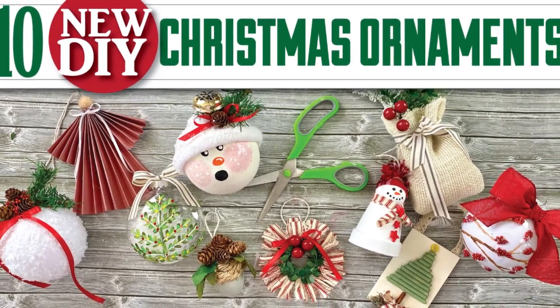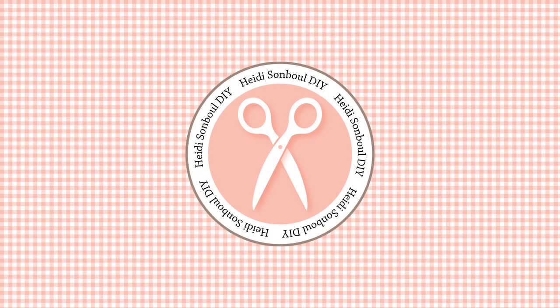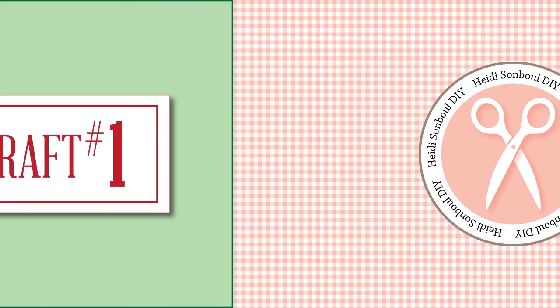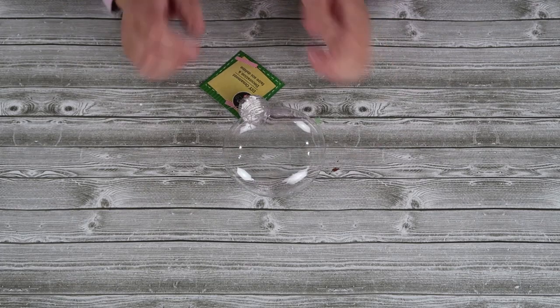I am so excited about today's video because I love making Christmas ornaments on a budget. These are gonna look so high-end and so adorable for your Christmas tree this year. Alright friends, now let's get crafting.